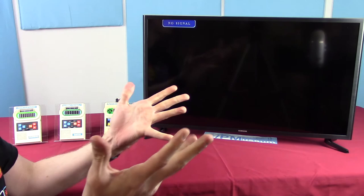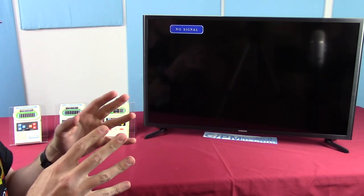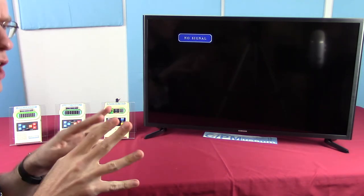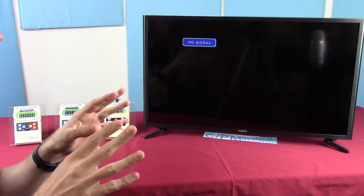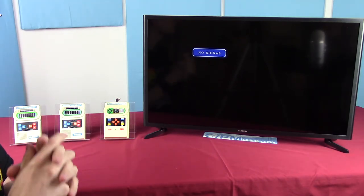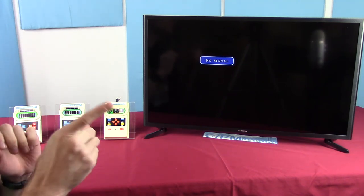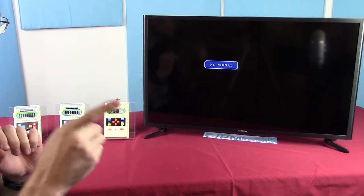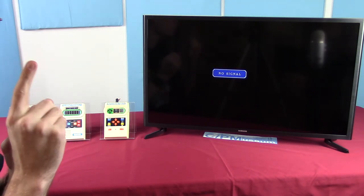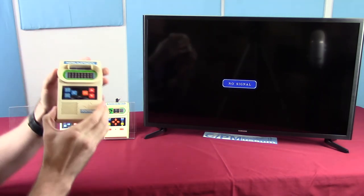Good morning everybody and welcome to Chronoplay's Old Ass Games. Our museum has been open for a little while now — it's by invitation only and very much a soft opening — but even then, with the very few people we've had coming through, there's one thing that everybody keeps commenting about: do you have that Mattel handheld football game? Well, we didn't. Now we do.